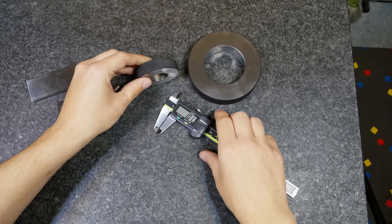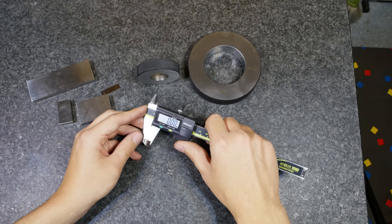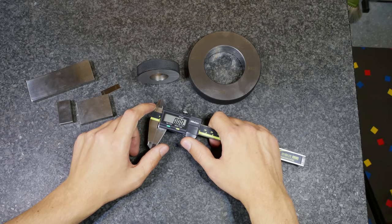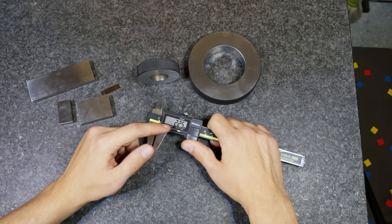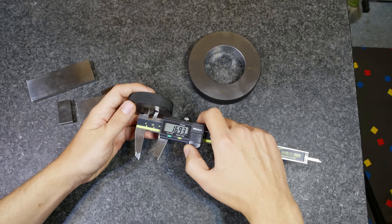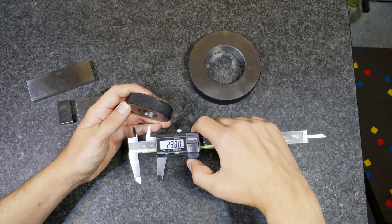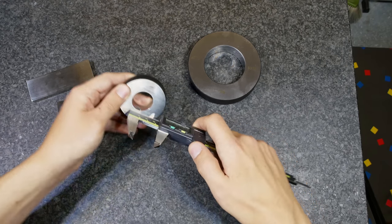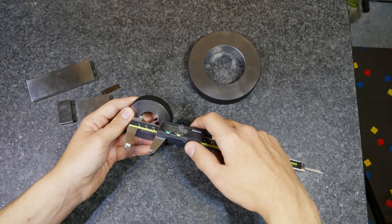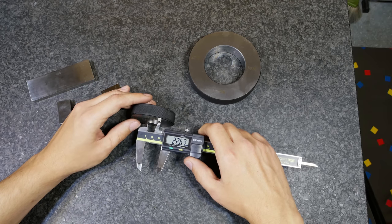Inside measurement is a little bit more difficult than the outside dimension because you have one more degree of freedom and all of them matter for the measured value. For the inside dimension, I cannot measure a bigger value — it will mostly be smaller than the actual diameter. Because of that you know the biggest value will mostly be the correct one. You have the alignment in this direction and this direction that have to be correct, and you also have to center the measuring surfaces to measure the right diameter.